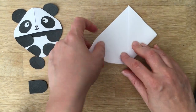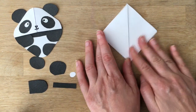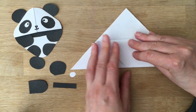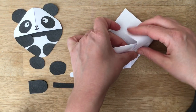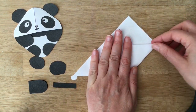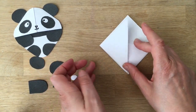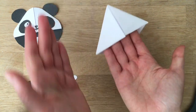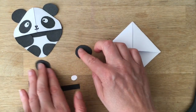Then bring this corner up, open it up, and take one of the two flaps down. Then bring this up and tuck it in — try to get it as neat as possible, but this is quite forgiving. Now bring this one over and also tuck it in, and now you have our basic book corner. Time to decorate! I've created all these little shapes here.